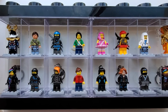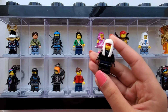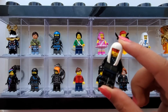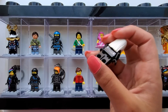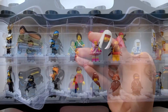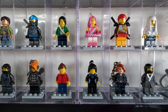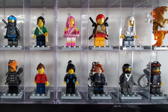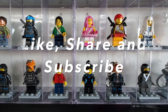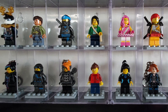And lastly I have Harumi, who is from Lego Ninjago, and this is what she looks like. And that is my Lego collection! I hope you guys liked this collection — let me know in the comments which minifigure was your favorite. I hope you guys enjoyed watching, and I'll see you next time. Bye!